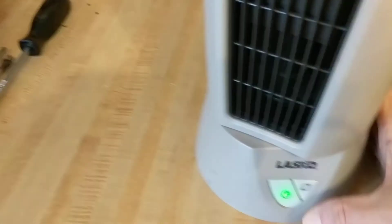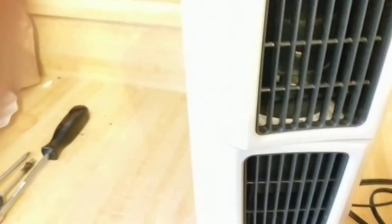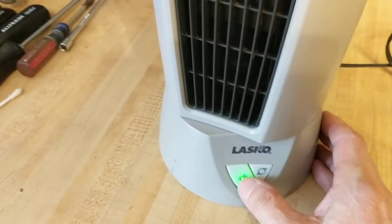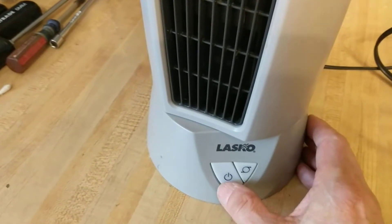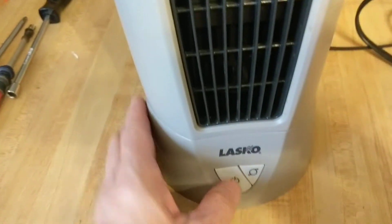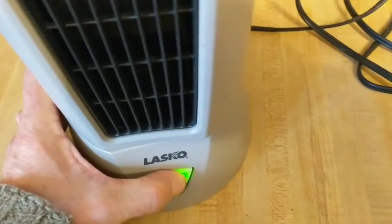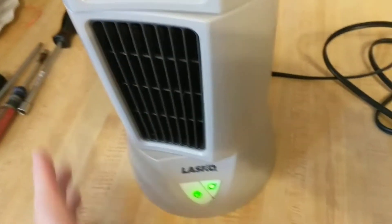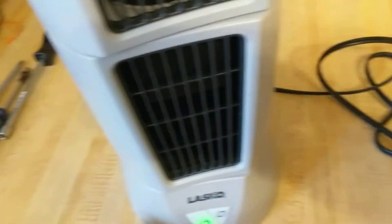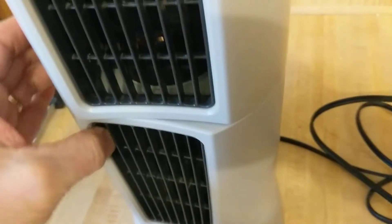I'm going to adjust the top position. If you want the fan lined up in a particular direction, it seems like you have to oscillate it to get it where you want it.